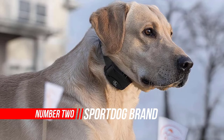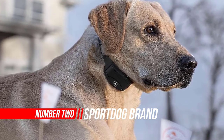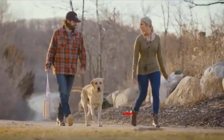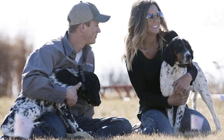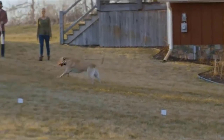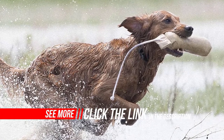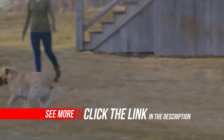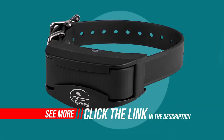Number 2: SportDog Brand Rechargeable In-Ground Fence. The small, sleek collar receiver features a Li-ion battery that charges in two hours and has a one to two month battery life. Now featuring seven levels of static stimulation as well as vibration and tone, it's easier than ever to keep your dog safe and secure. With 1000 feet of wire and 100 flags included, you can contain an area as large as one and a third acres. Simply purchase additional collars for multiple pets. Dependable in any environment, the collar features DryTek technology, making it waterproof and submersible to 25 feet.